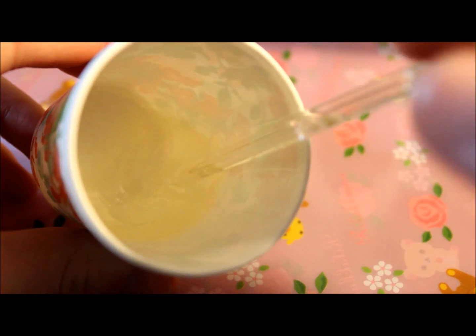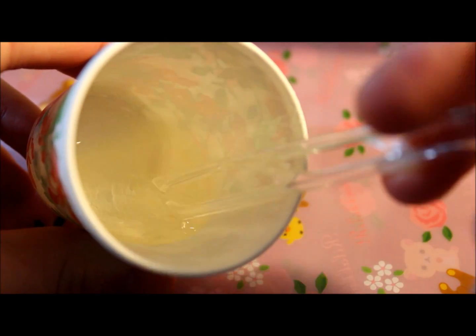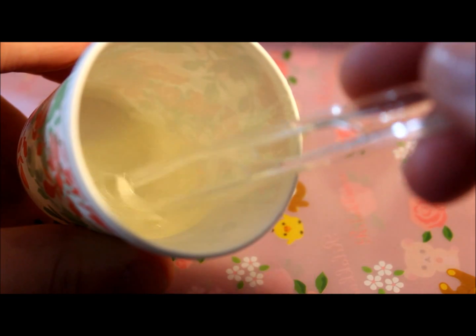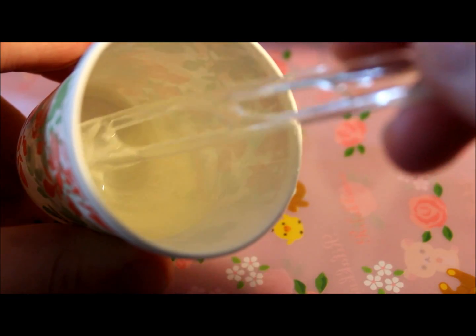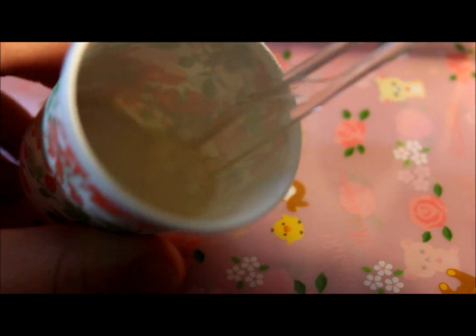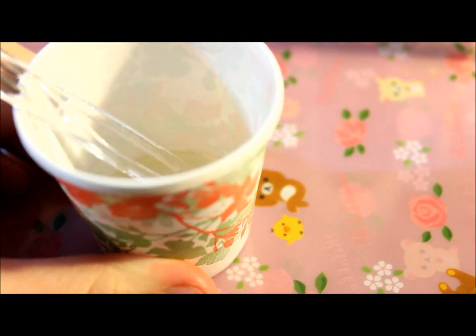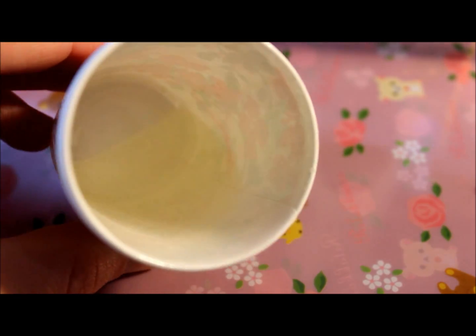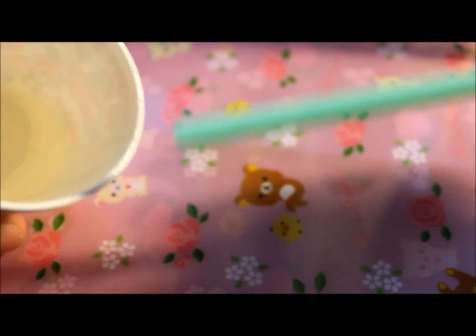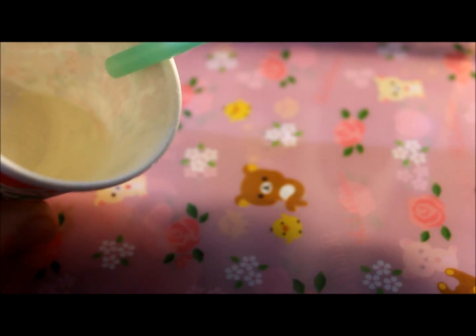As you can kind of see, the resin's pretty cloudy now. You want to get it so it's clear and the two are mixed together very well — it'll take like two or three minutes. Once your resin is properly mixed, it should look something like this. There might be bubbles in it, so you can take a straw and blow into the mixture to get rid of some of the bubbles.